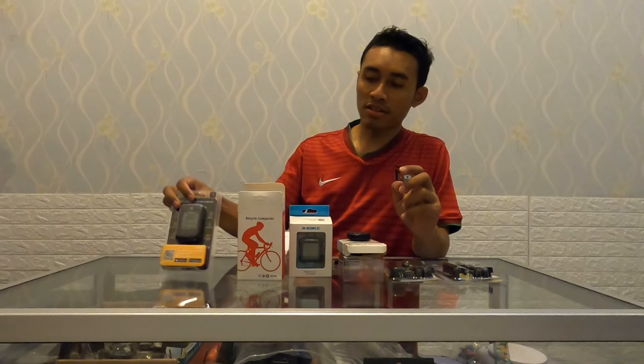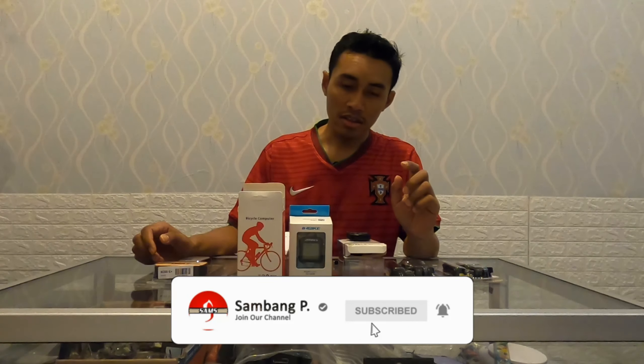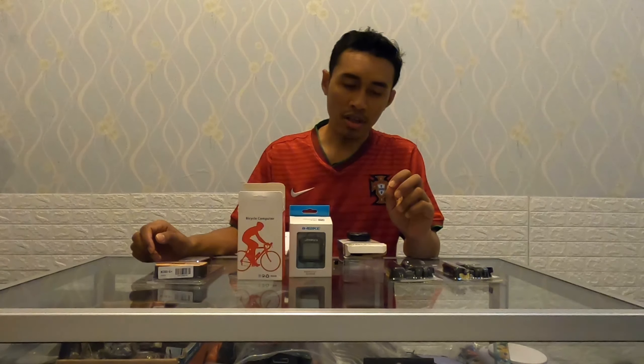Oke, thank you yang sudah nonton, terima kasih. Apabila bermanfaat jangan lupa untuk di-like, share, dan subscribe. Sampai jumpa di next video. Assalamualaikum.